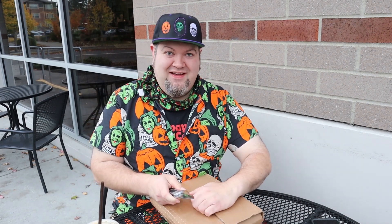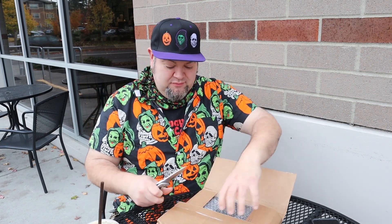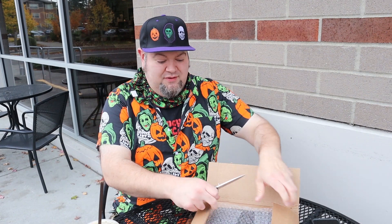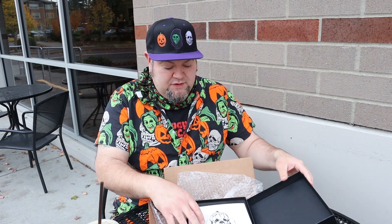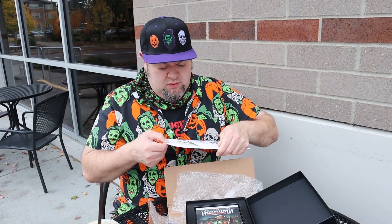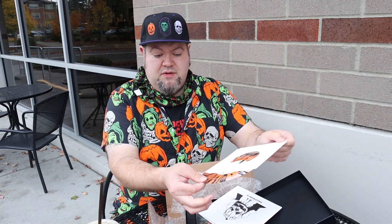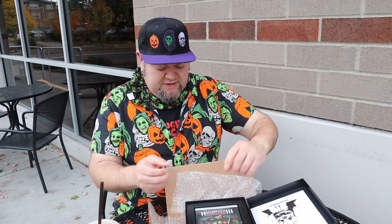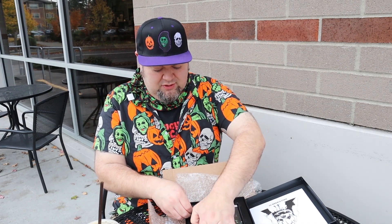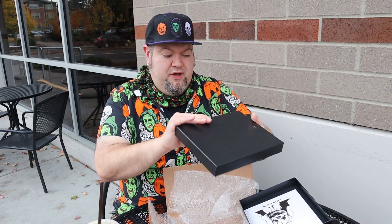And I did bring a knife. Would have been great if I did have my hatchet. All right, here's this beauty right here. This is the Halloween 3 set. It's going to have a 7-inch, which I'm assuming is probably the theme song. And that is a beautiful colored Halloween vinyl right there.